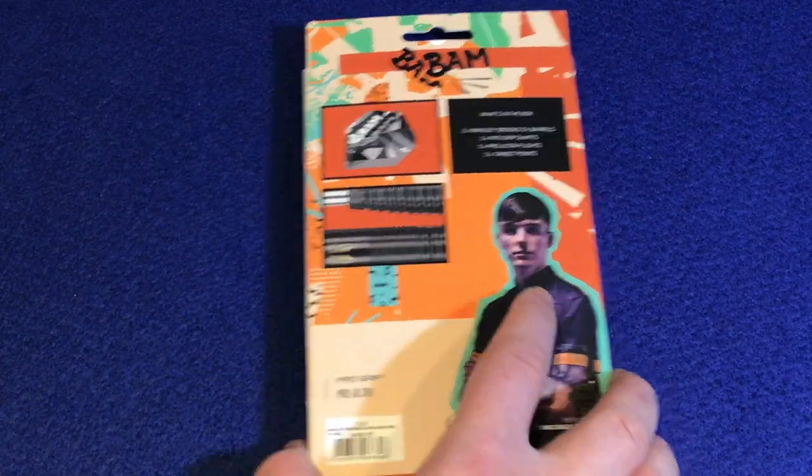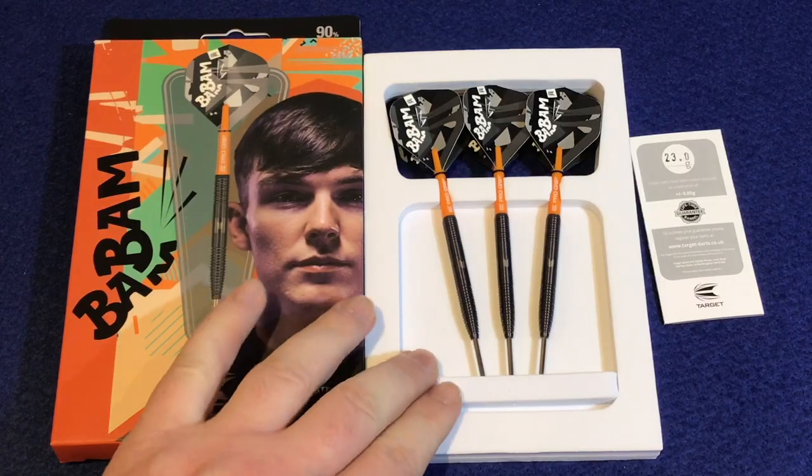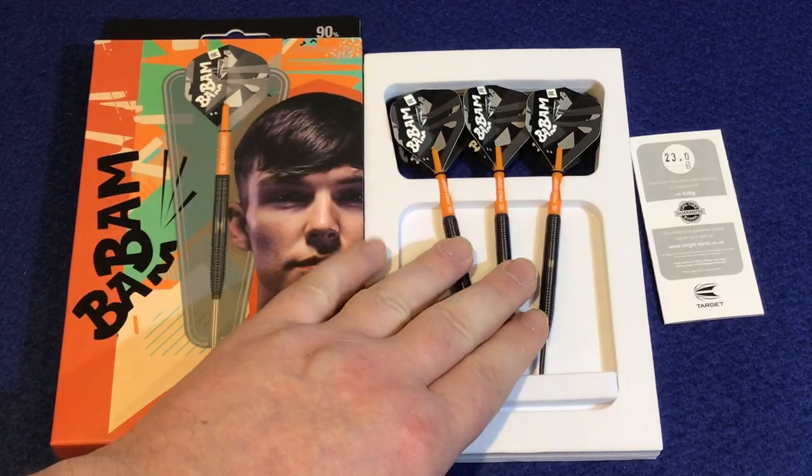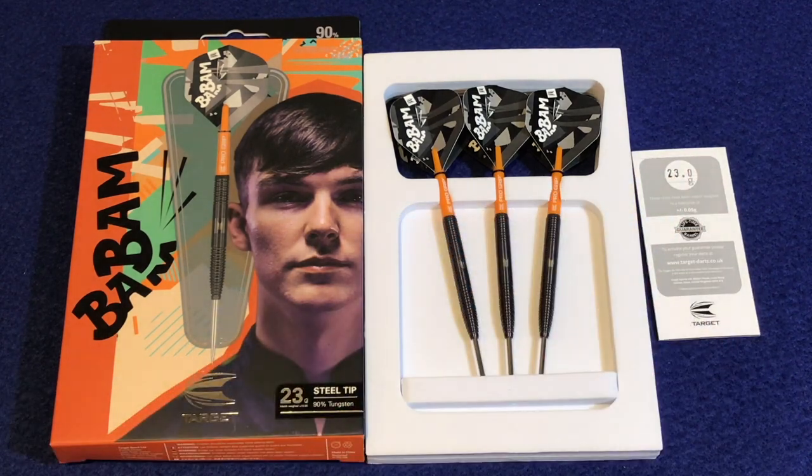There's also the lifetime guarantee with the barrels and a little certificate image — that's a nice touch. Inside you get foam packaging with the dart fully set up, and a little flyer at the back that tells you the exact weight of the barrel, which is 23 grams.